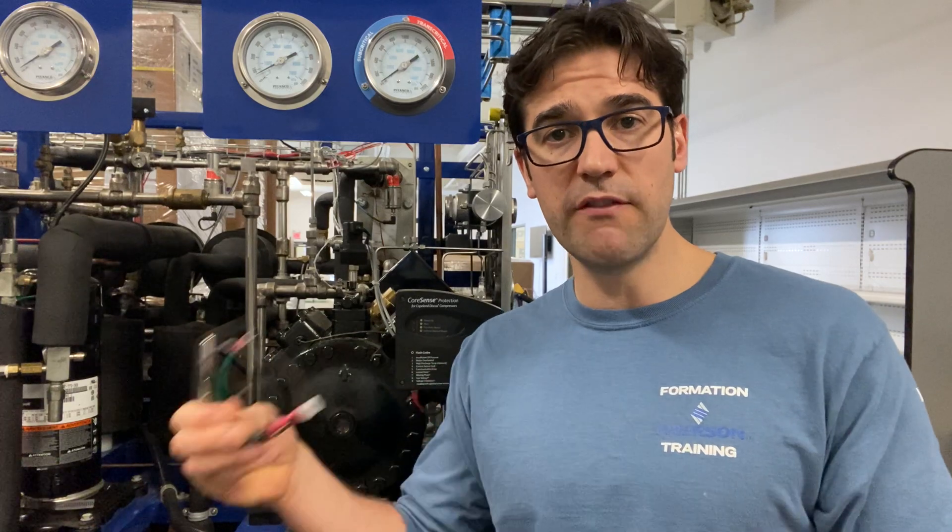I want to install these on every one of your 50 compressors, and this is what it's going to cost. Because if one of these fails, it's going to pay for all of them. Work out the numbers and show them — be honest with them.